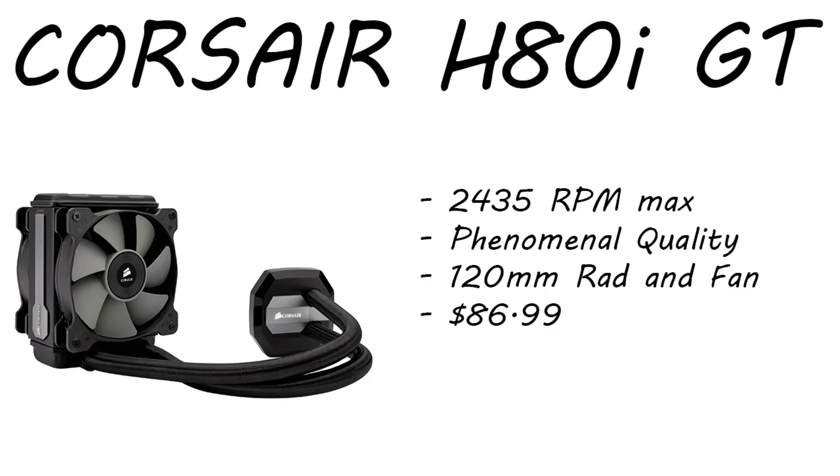Moving on to the CPU cooler — since the CPU does not come with its own cooler, that's how the i5s and i7s are for the 6700 and 5600 or 5500 — this is a Corsair H80i GT, 2,435 max RPM, phenomenal quality. Corsair has always been known for quality. 120 millimeter rad and fan. This is running $86.99 right now — a really good price on an all-in-one CPU cooler. The H80i, H110i, and H100i all have a plugin where you can run different colors on the CPU block and tweak performance however you want.